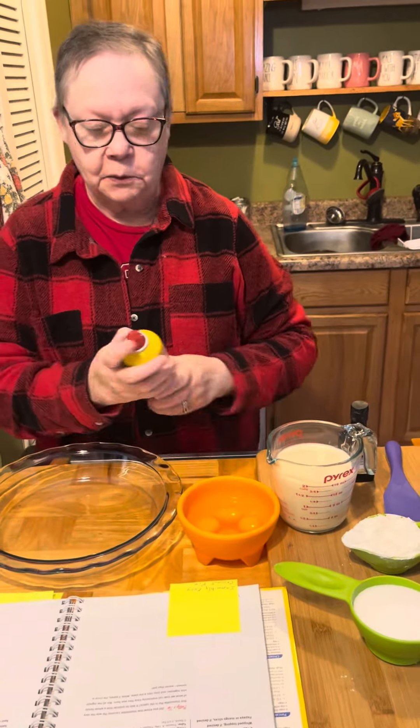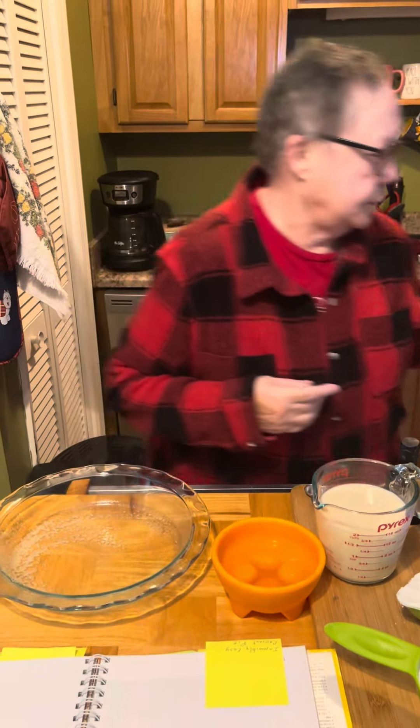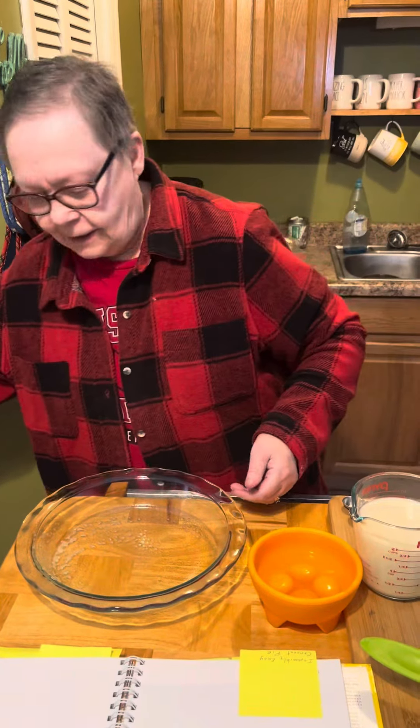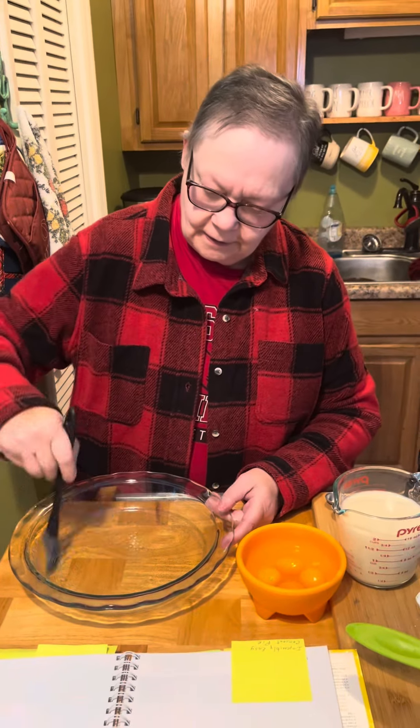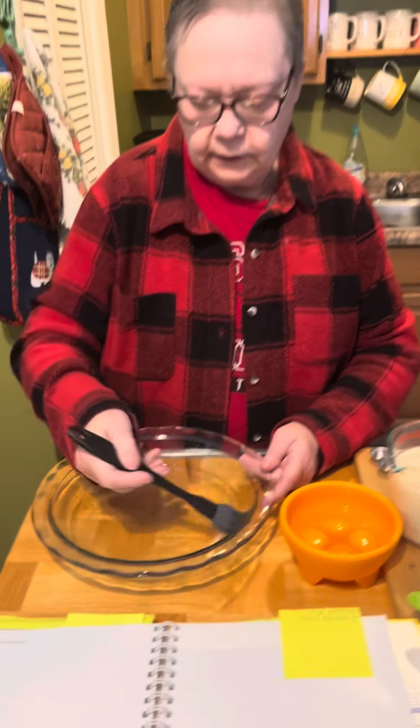I've never made this one before. I'm loving the recipes in this new book that I found at the Goodwill for 99 cents. And I've never eaten these recipes before — I know that chicken broccoli pie was really good.